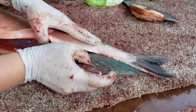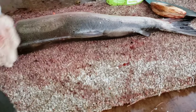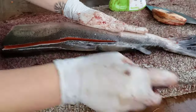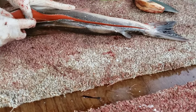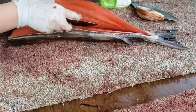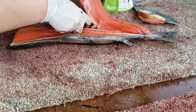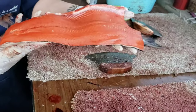As you can see, I'm using my ulu to cut both sides of the anal fin of the silver salmon. I make a slit along the backbone and use my left hand to feel the thickness of the meat while using my right hand holding the blade, sliding it along the backbone and the ribs until it is cut from the body. And there's my final product.